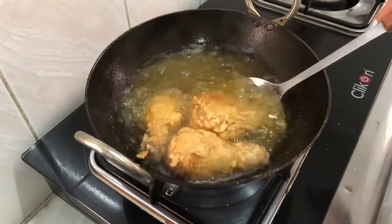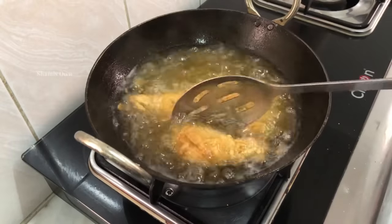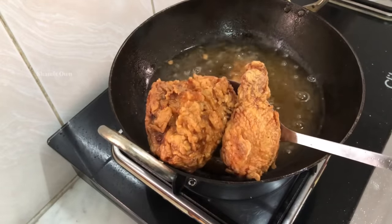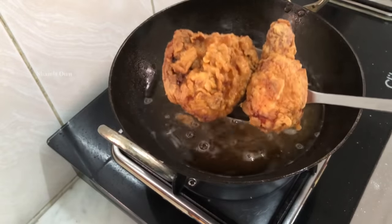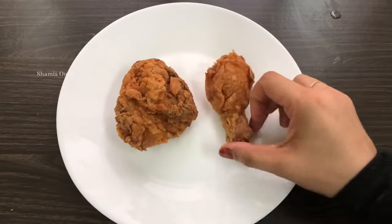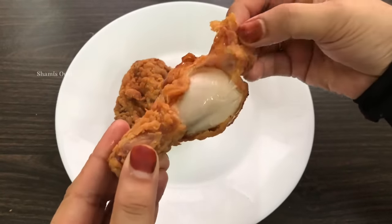I am going to try this fried chicken with a few recipes from YouTube. I am going to share the best recipe for you. I will use Kashmiri chilli as well. I will add a little reddish color to the chicken.